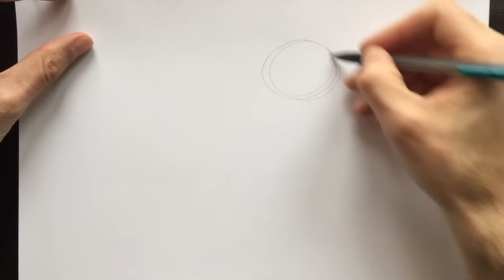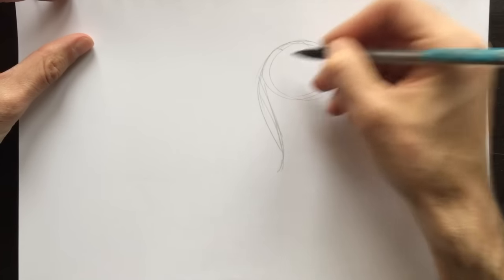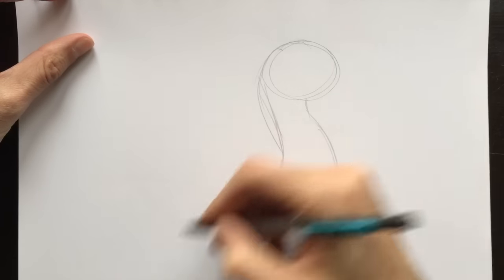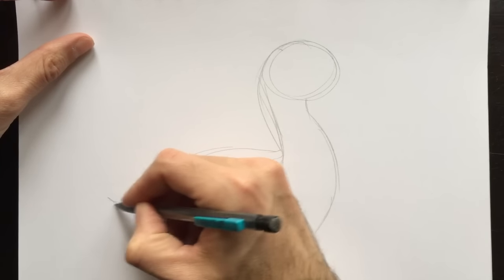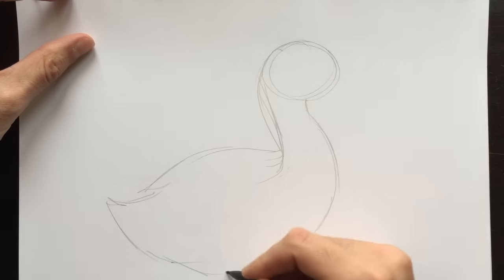Let's start with a basic circle up here, which will represent the duck's head. Of course, with a little bit of an S-curve here, we are going to create the duck's neck. It needs to flow right into the body here, so back up to do its back, and then back down to the bottom to do his tail feathers. It kind of looks like a sideways flame.